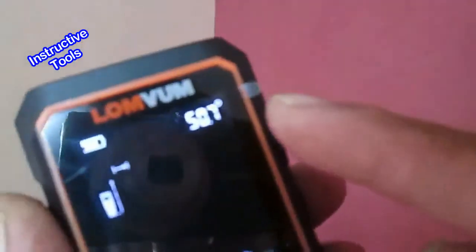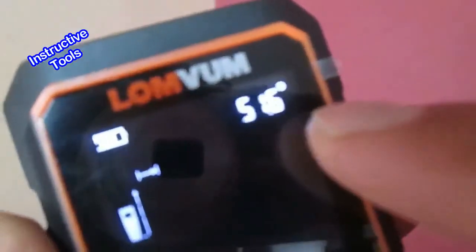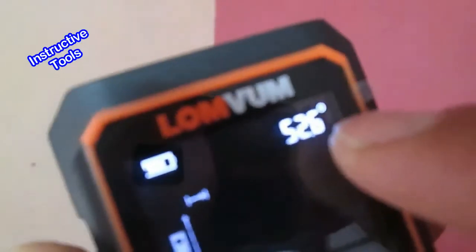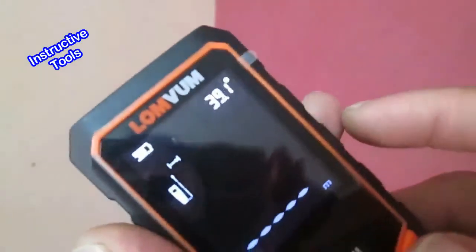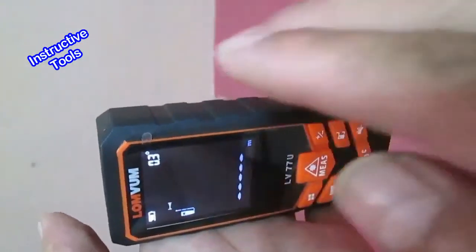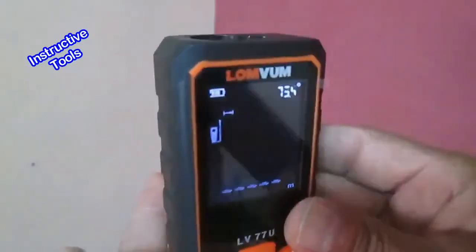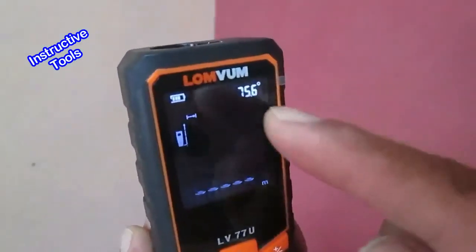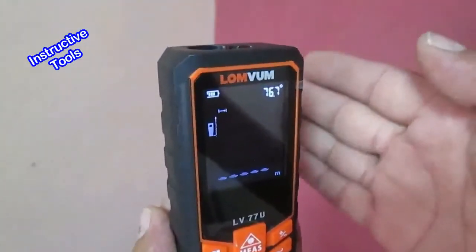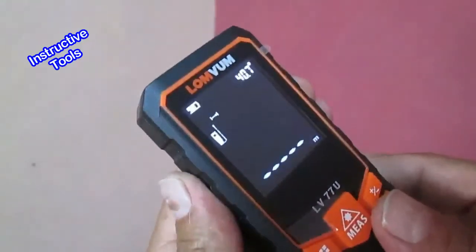También tenemos un medidor digital de ángulos o transportador, el cual mide el ángulo constantemente. Lo podemos utilizar como nivel: si lo colocamos de forma horizontal hasta llegar a 0 grados, nos nivela horizontalmente; si lo colocamos vertical hasta llegar a 90 grados, nos nivela verticalmente. También lo podemos usar para diferentes grados.